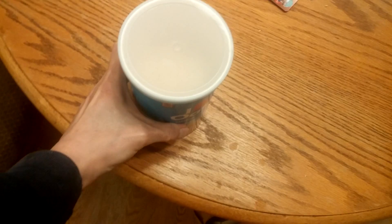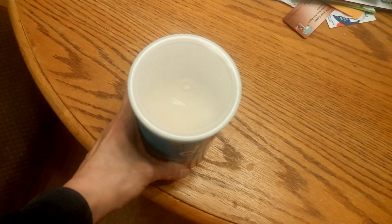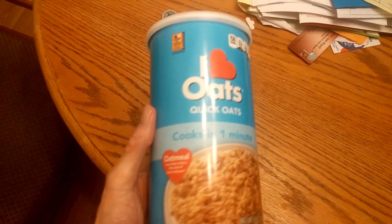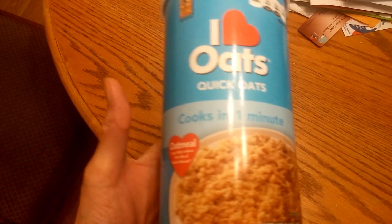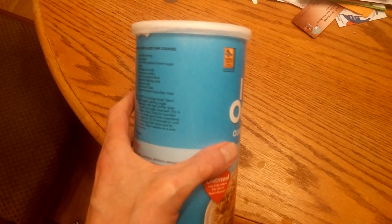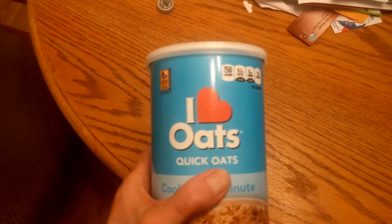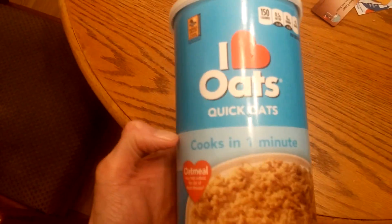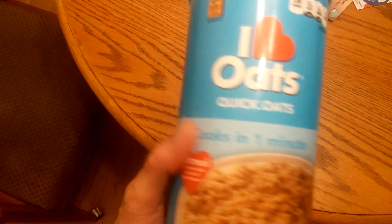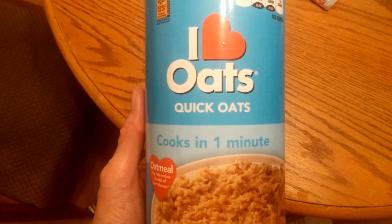Alright guys, time for another review here. I was at the Dollar Tree — same time when I got the last item — and I didn't know they had oatmeal. I'd never seen this before. They actually had a quick oatmeal, the kind I eat. I'm trying to find the brand name on here. I don't know if it's a new item, but I always look for new items at the Dollar Tree. I never seen this so I figured I'd give it a try.